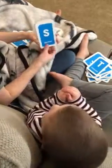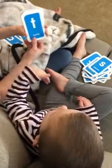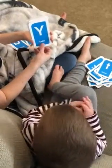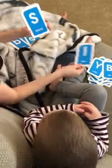T for time out. S for snakes. X. Ta ta. T. Time out. Y. B. L. S.